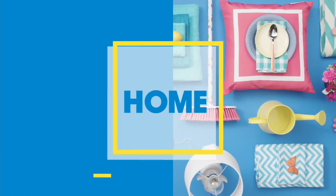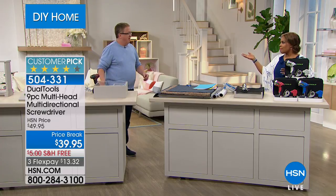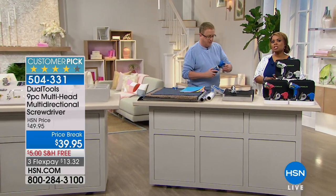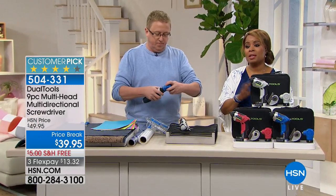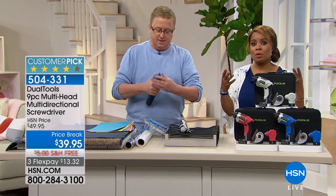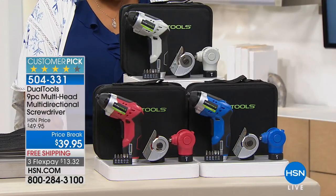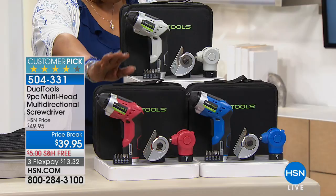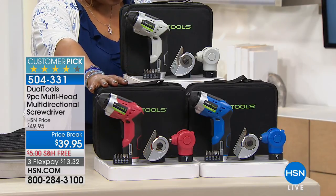I'm going to talk about our dual tools - let me give you an idea of what this is. Hello Matt, hi Marla. Matt happens to be one of our home improvement experts. This entire hour is about do-it-yourself projects, and one of the things we need when doing any type of project is the right tools. Here's an opportunity for you to own a drill - a cordless drill that comes with cordless screwdrivers and screwdriver bits.